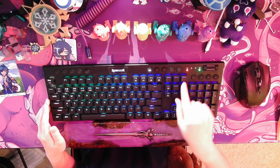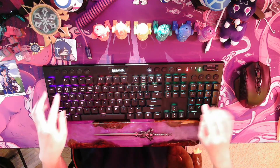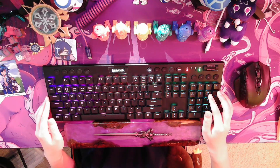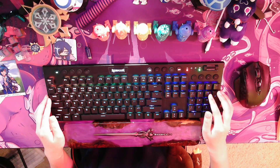Then press the MR key — this will light up the record function. Then go to the top left side of the keyboard and press on the G key you want your macro to be recorded on. Pressing on the key should light it up, which means that the keyboard is now in recording mode for that macro.